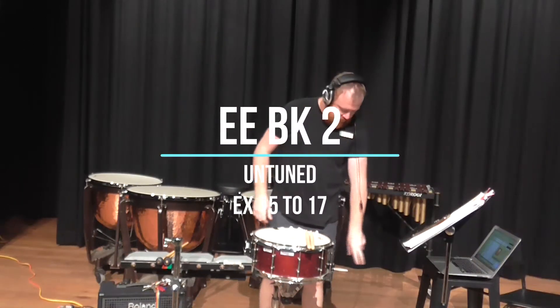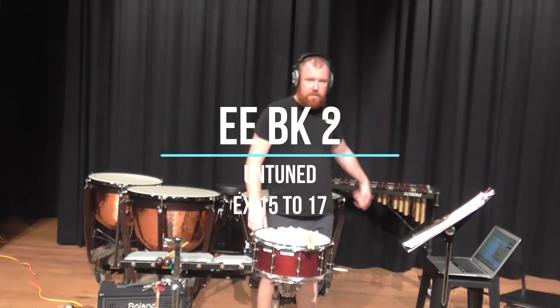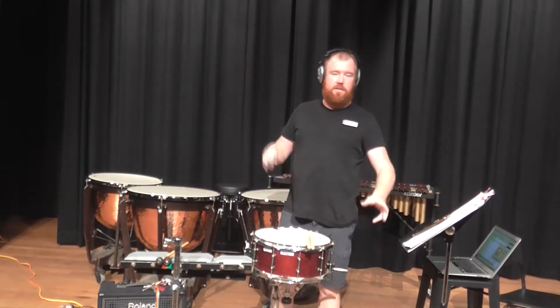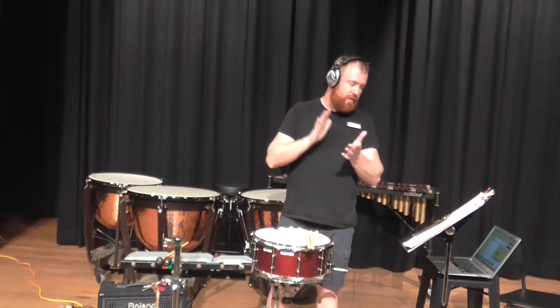Hi folks, welcome to your lesson this week. Today we're going to be looking at exercises 15 through to 17.